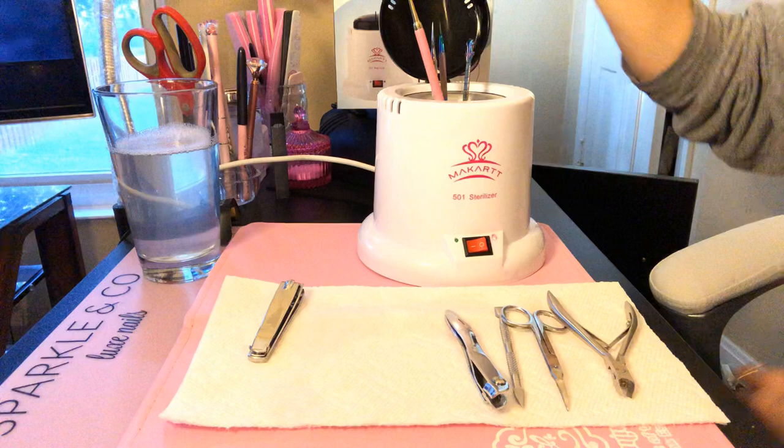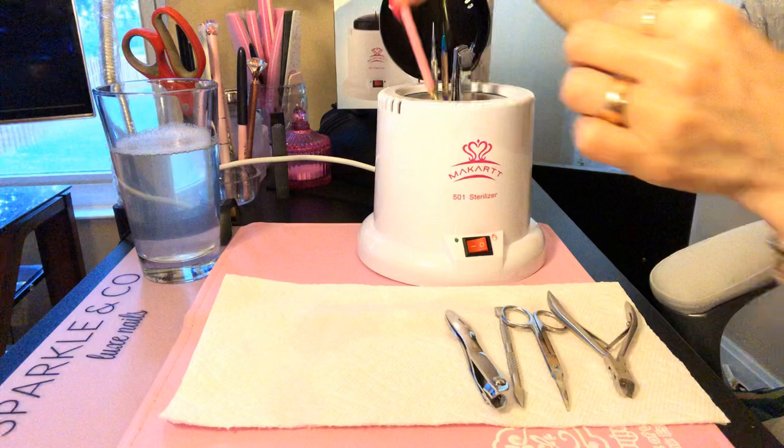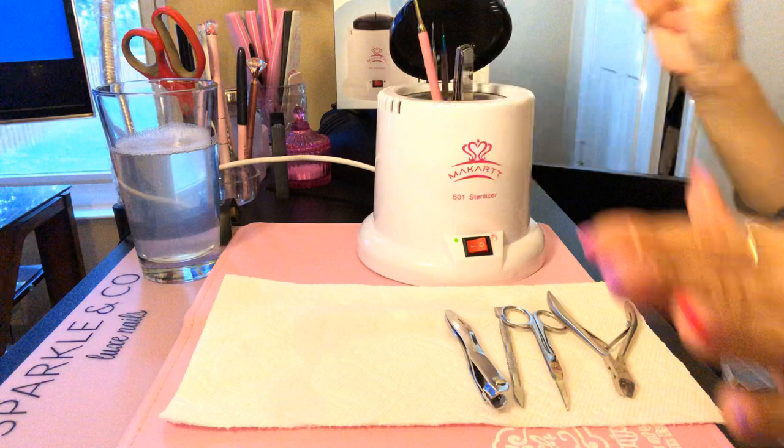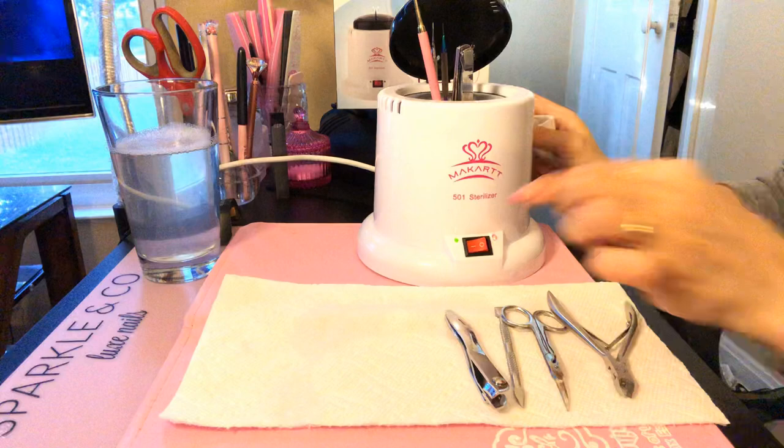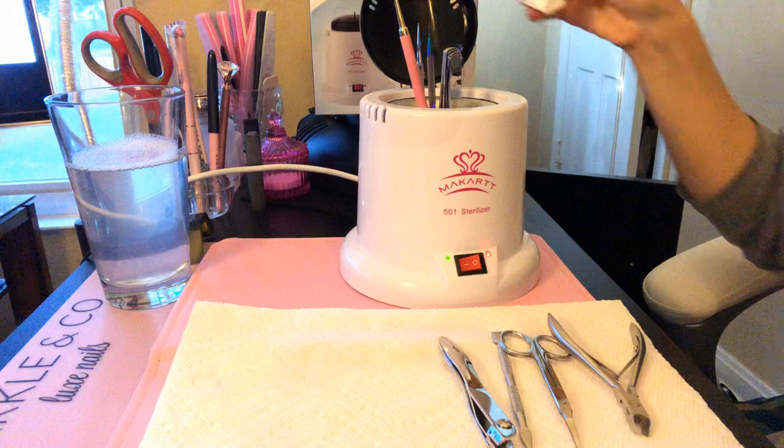I just bought that from Candy Coat. Now I'm going to stick this one in too. We'll wait a couple of seconds and then when the light turns green — okay, the light is green, so we'll go ahead and remove that.